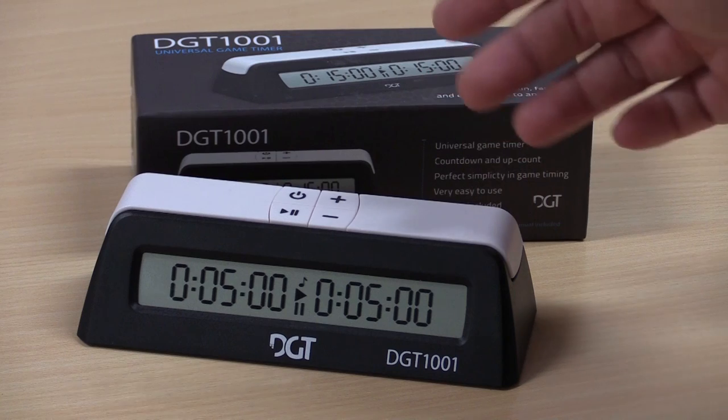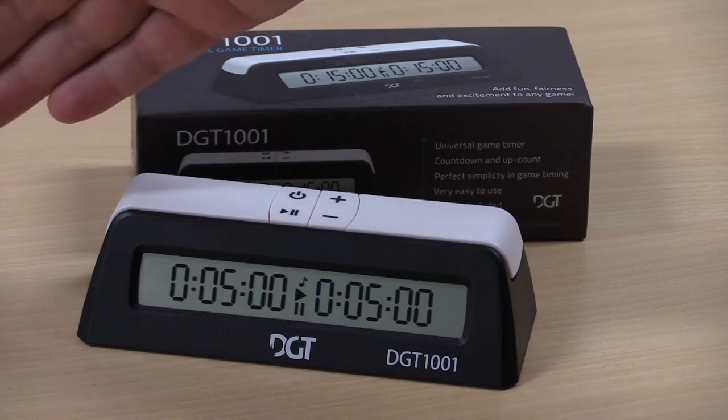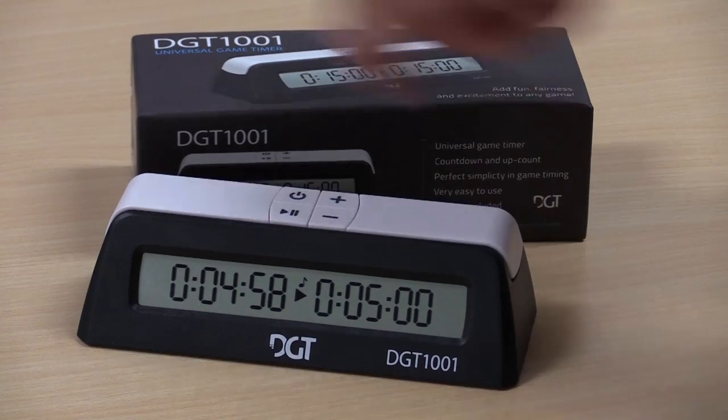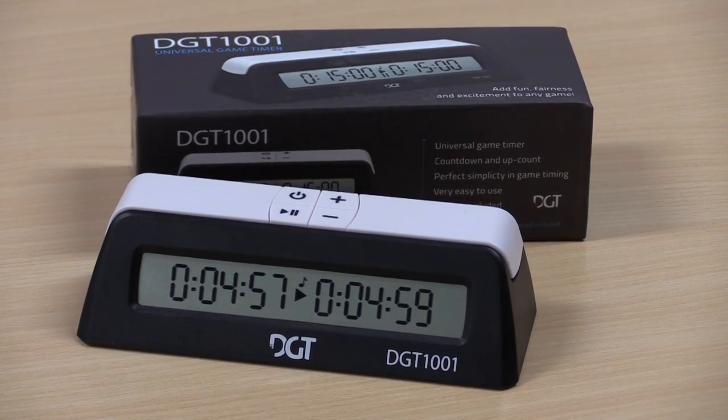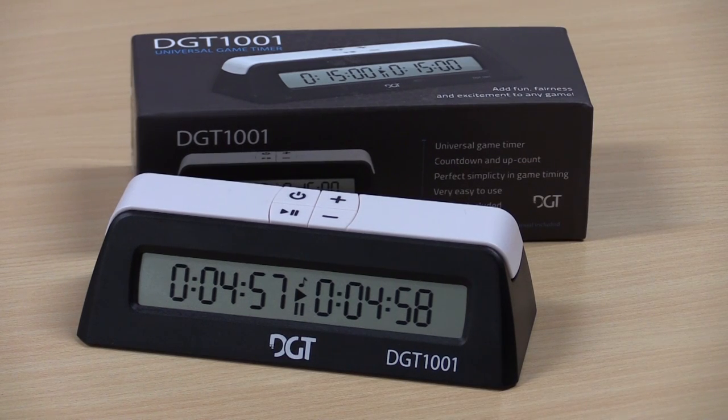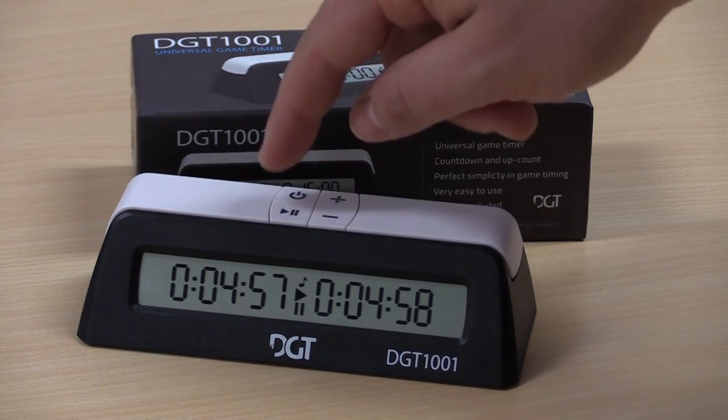This would be a five minute game, with the player on this side starting — they will start the timer and the game will continue. At any point the game can be paused with the button on the top. You can't change or adjust the times mid-game, but you can continue playing after pausing.